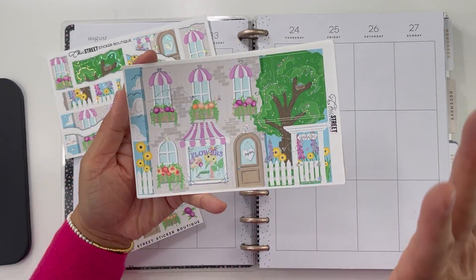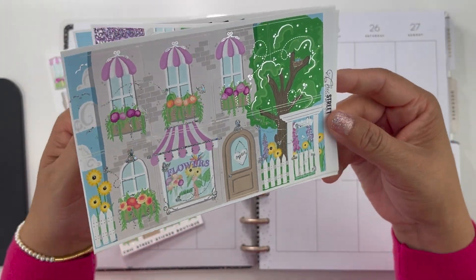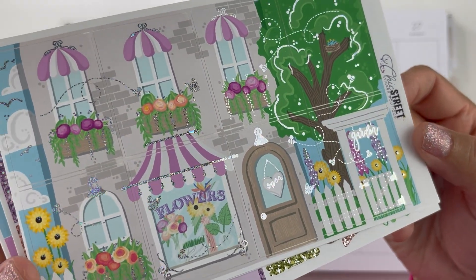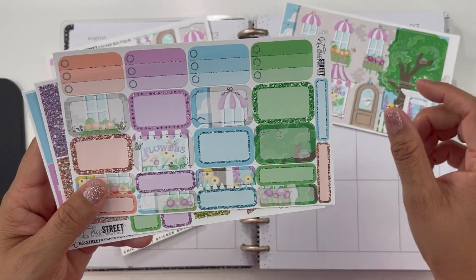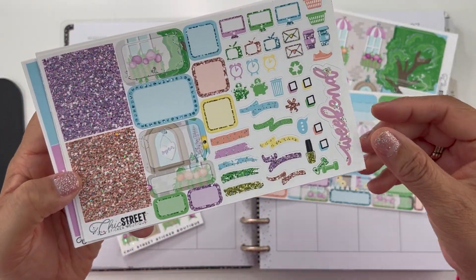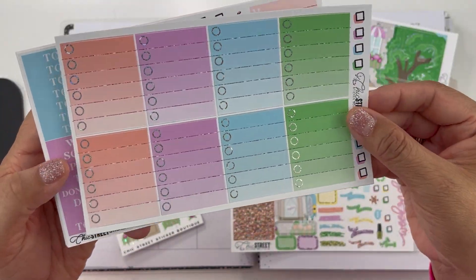She is one of my all-time favorite sticker shops for foiling. I just got this kit — it is called Flower Shop and I purchased it in silver glitter. This is the full kit; she was having a sale and I was able to capitalize on getting the full kit.